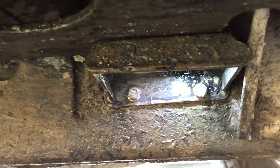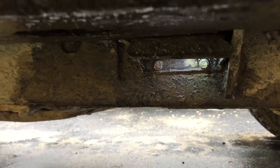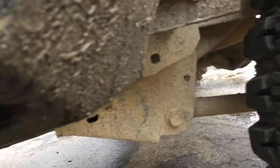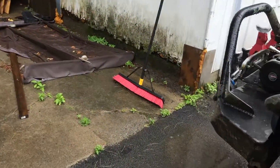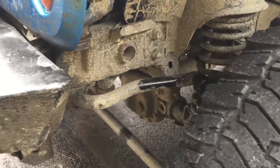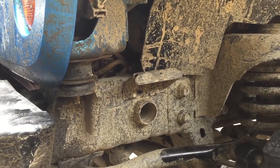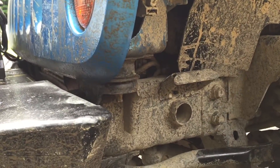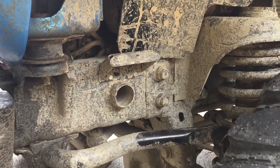They're pretty bright and they work well. I've been through some deep water and they haven't failed on me yet. They are waterproof, and at 75 bucks I think they're an awesome deal — real good quality, especially for someone who's not looking to spend a ton of money but wants lights that work well.